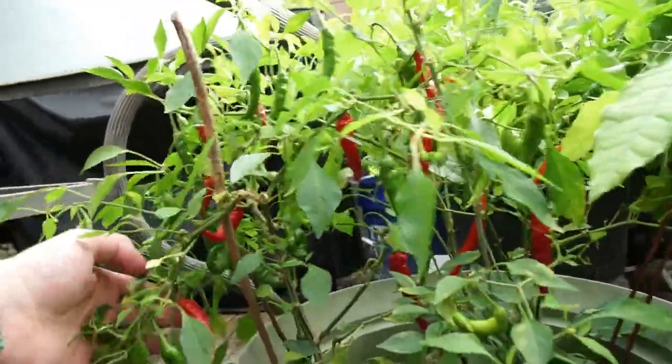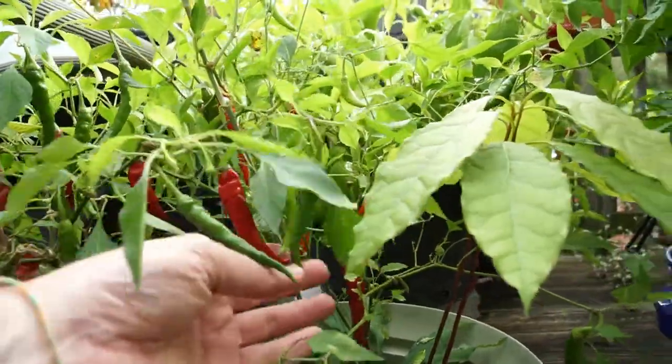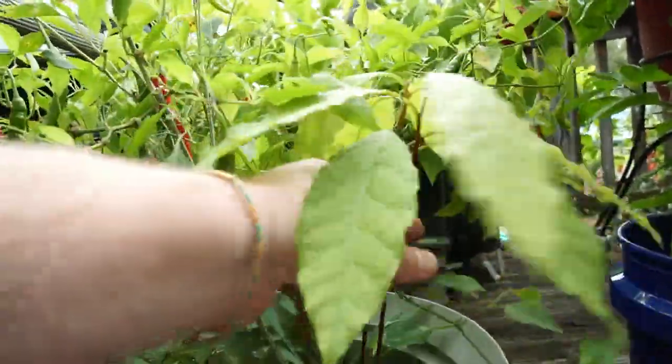This is one of my cayenne buckets. The slugs really tore through these this year.